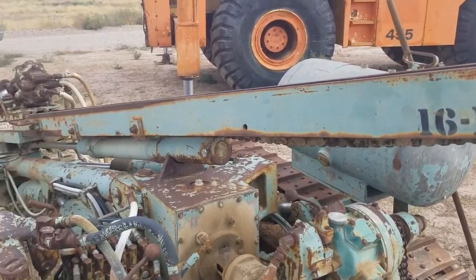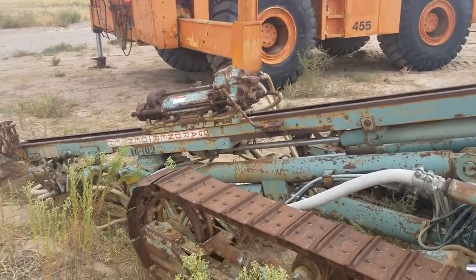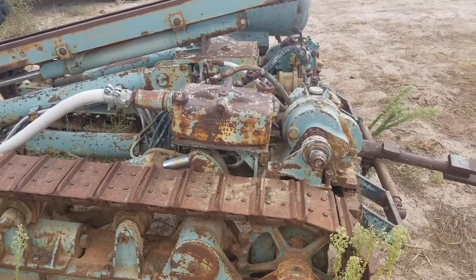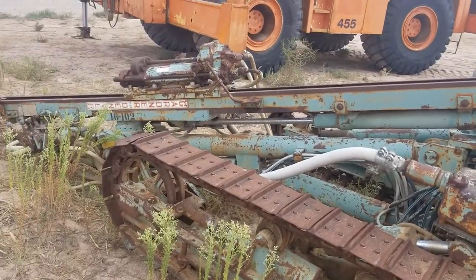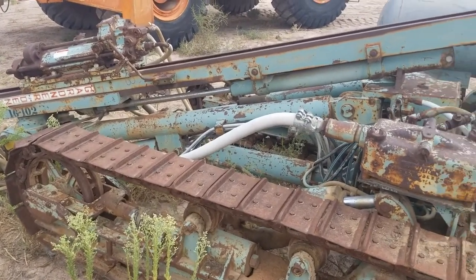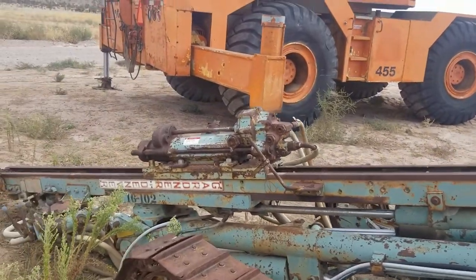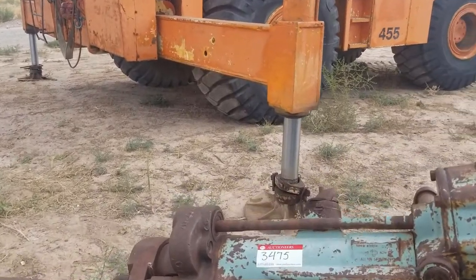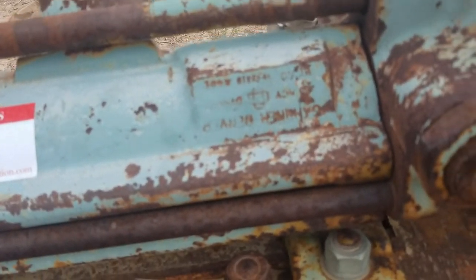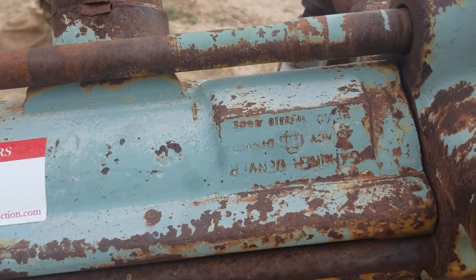If you don't know what an Air Track Drill is, it's exactly what it sounds — it's an air-powered drill on a track crawler carrier, and the motivator is actually pneumatic as well. This one's a Gardner Denver 3100A with a PR231B hammer.